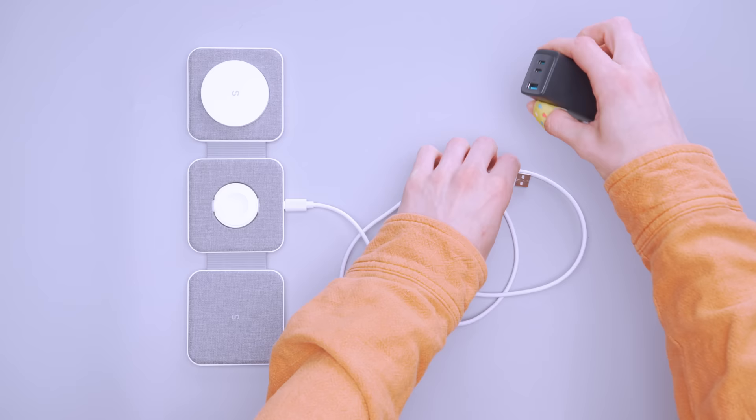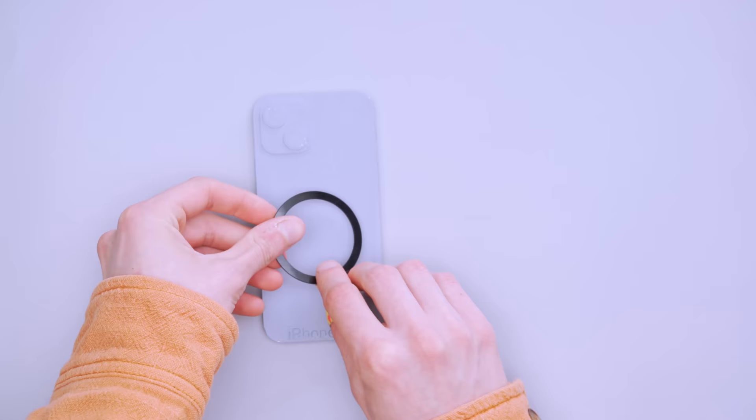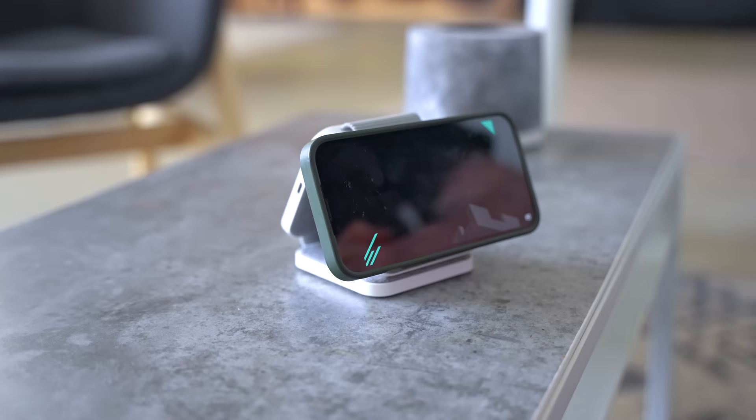An included cable plugs into the USB-C port on the far edge of the Apple Watch charging pad, though you'll need to provide your own charging adapter. The iPhone charger supports up to 15 watts of power, and built-in magnets work with MagSafe phones. If your phone doesn't have MagSafe, a Snap Mag ring is included in the box — stick it to your phone or case to help it snap to the pad. The Apple Watch charges at 3 watts and AirPods at 5 watts, so while it's not the fastest, it'll get the job done if you connect everything overnight. You can also arrange the charger into a triangle and turn it into a phone stand while it wirelessly charges your phone — great for watching video or making sure your alarm faces you in the morning so you don't miss your flight.